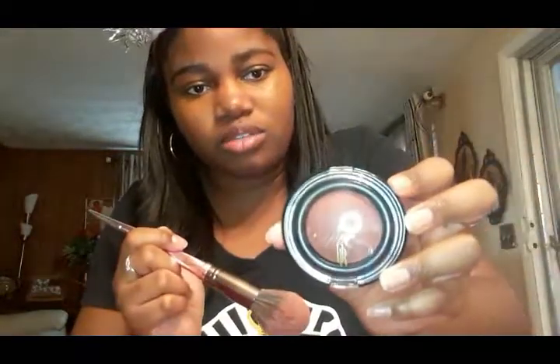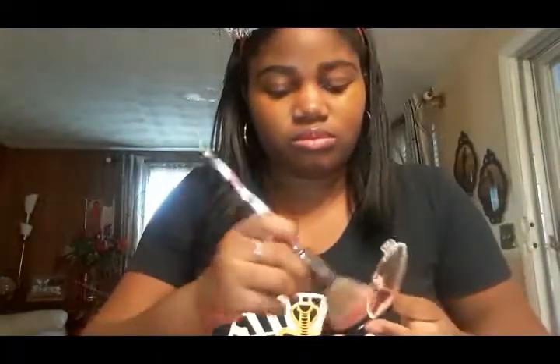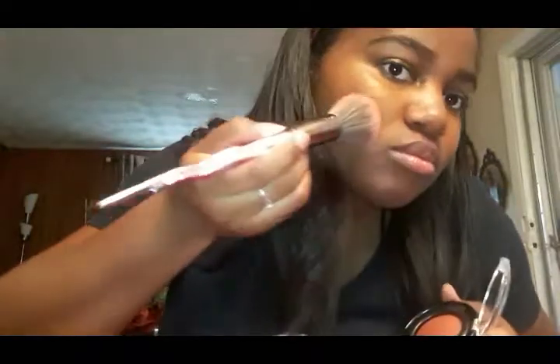Before I set the concealer with a pressed powder, I'm going to use my blush brush to apply the Black Radiance Baked Blush in the shade Toasted Almond. I like to press my brush into my skin when I apply blush because it just helps me apply it better.